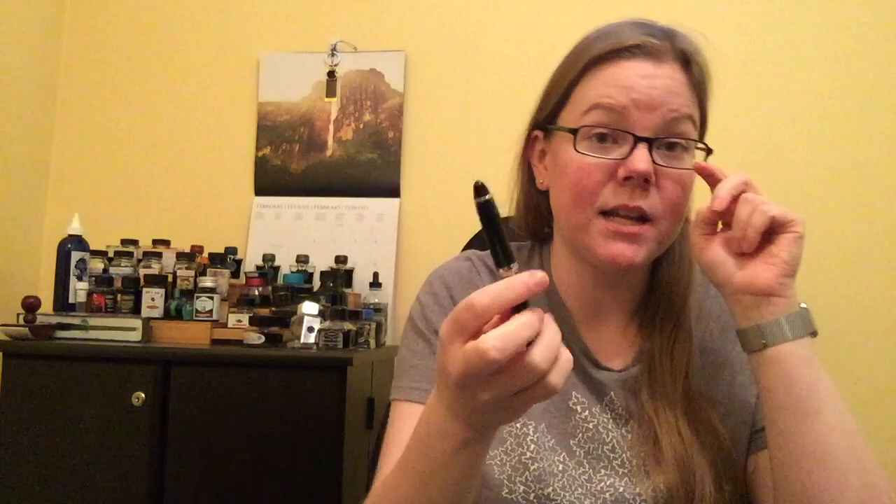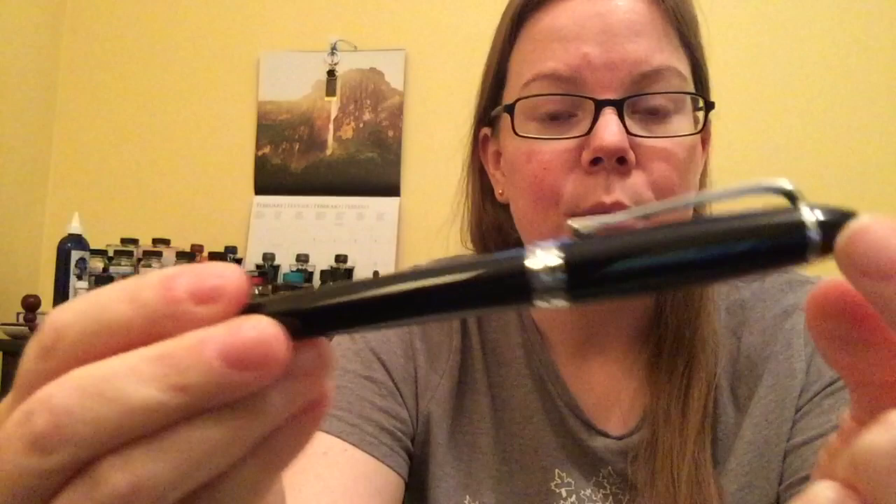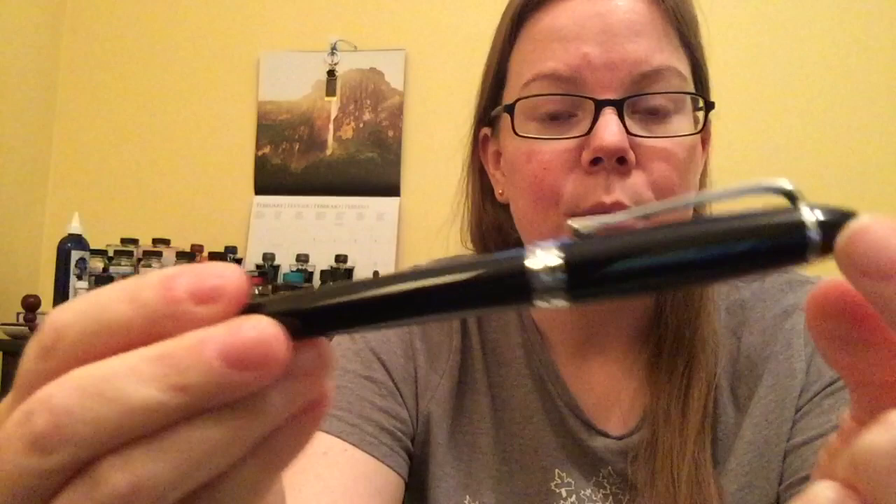Many of you are probably familiar with the Aurora Ypsilon already, but what makes this the Deluxe is that it comes with a gold nib rather than the typical steel nib. I have the black and platinum version, but there are many other colors to choose from. Mine is all black — not quite a cigar shape, as it does come to a flat end at the bottom, but it does kind of come to a wider point towards the end of the cap. You've got a black top, a silver chrome band, and a black banding in the middle that changes color to match whatever color pen you get.